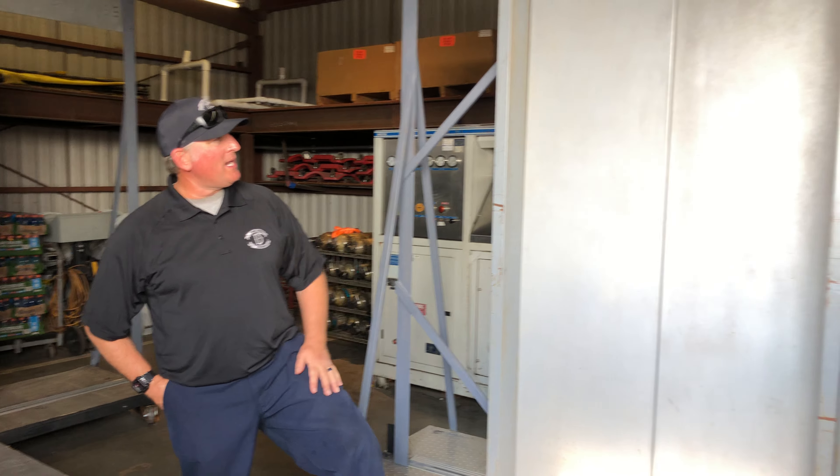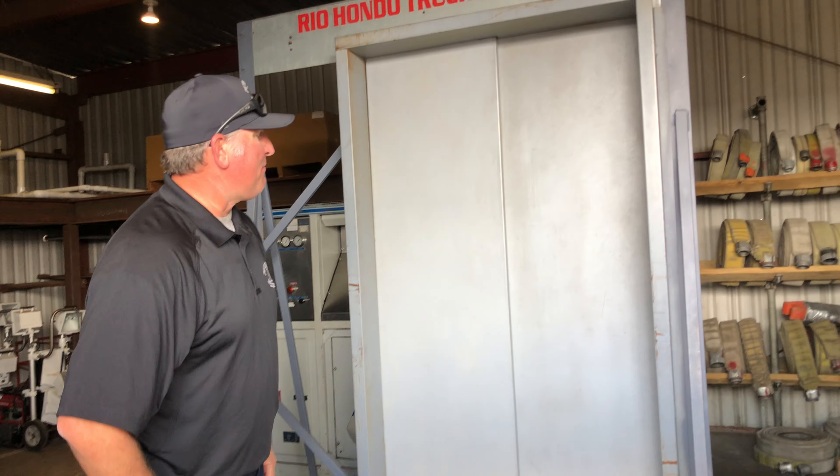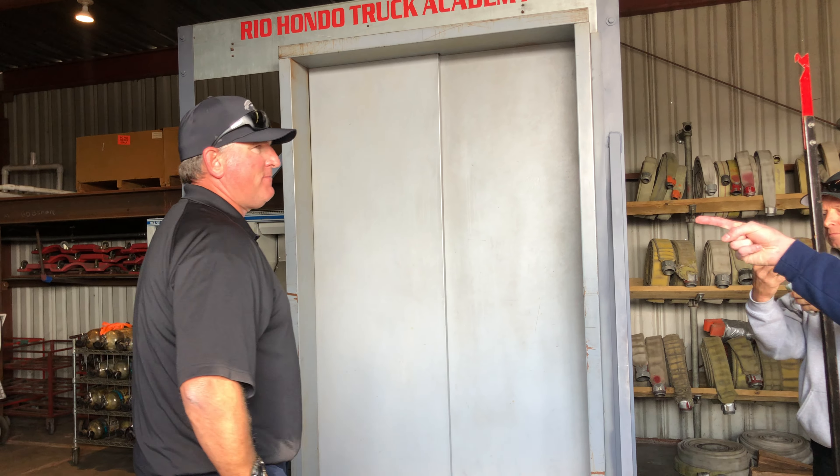All right, so we'll start right here. To speed — looking at this door, which way does it open? Right to left, left to right? Right to left. Okay, very good.